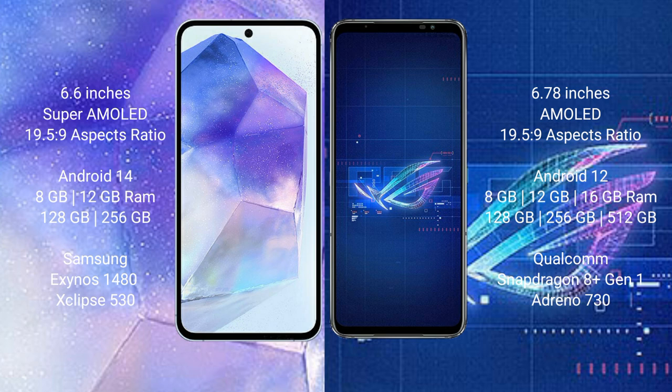The Samsung Galaxy A55 runs on the Android 14 operating system, while the ASUS ROG Phone 6 runs on the Android 12 operating system.